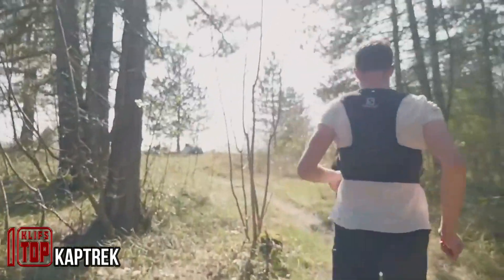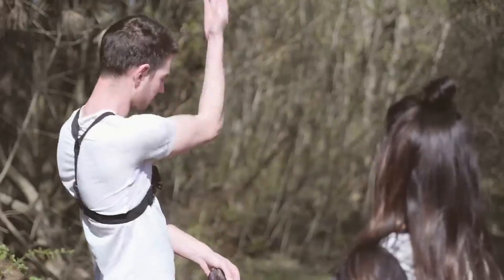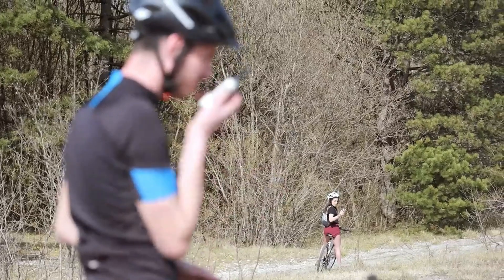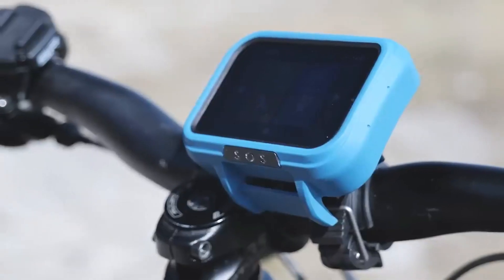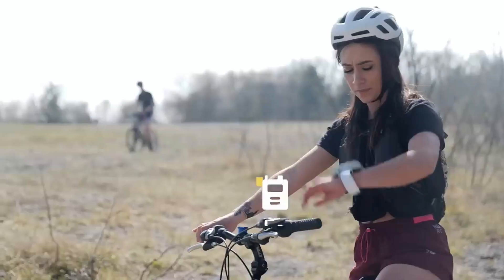French designers have brought joy to outdoor enthusiasts with their innovative creation, the CapTrek. This device, offered by a local company, aims to consolidate the myriad gadgets that runners, fishermen, cyclists, and others often accumulate into an all-in-one solution. Encased in an IP67-rated, shockproof, water-resistant, and dust-resistant housing, the CapTrek offers a wide array of capabilities.